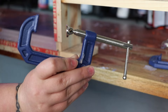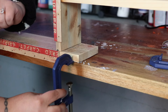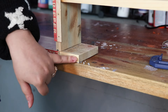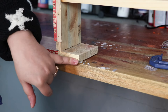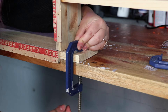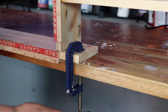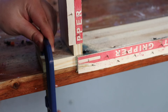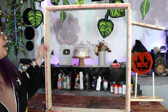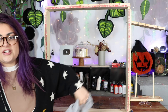Then we're going to take some C-clamps — I'm using two-and-a-half inch. Basically, I'm going to clamp the little bit of tufting framing that is hanging over the rest of it, and use that to clamp it to my table. Get it nice and tight, do that on the other side as well, and now your framing is attached to your table and it's not going to go anywhere.